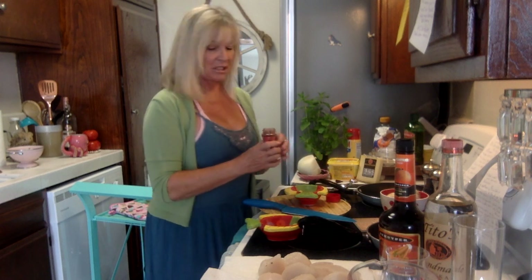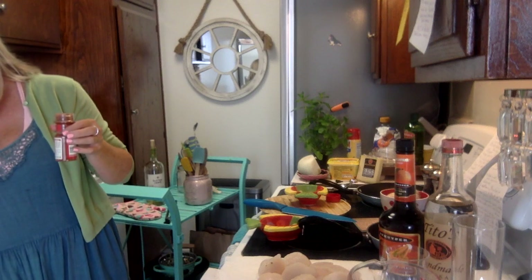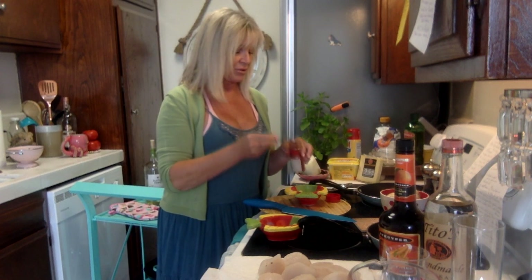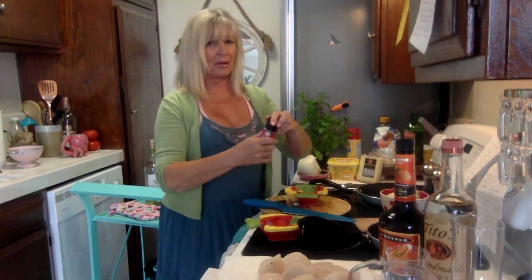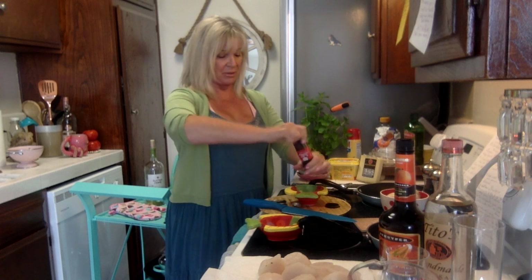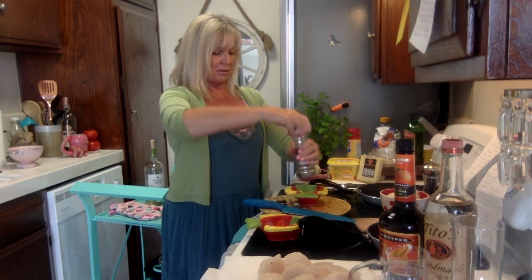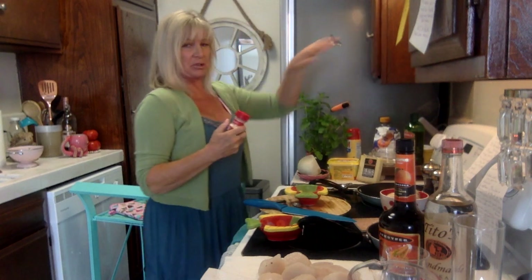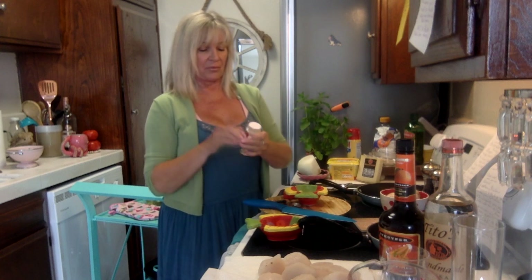So a quarter teaspoon of paprika goes in. Since I don't have a full pound and a half, I'm not measuring too exactly — if we're not baking, I don't measure precisely. Adding the paprika, then salt and pepper. I like pepper so I'm putting a little more in. Some of you freak out if I don't season enough, but it's my preference. Then garlic powder — I had to buy that too, but I'm building up my seasonings again.